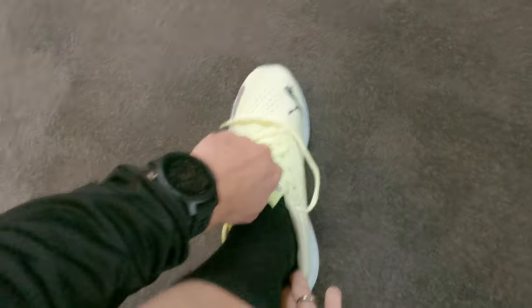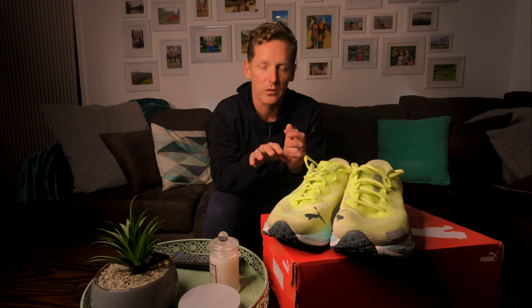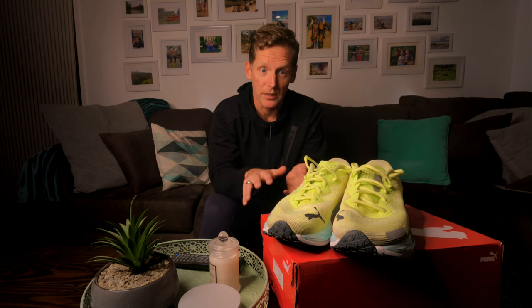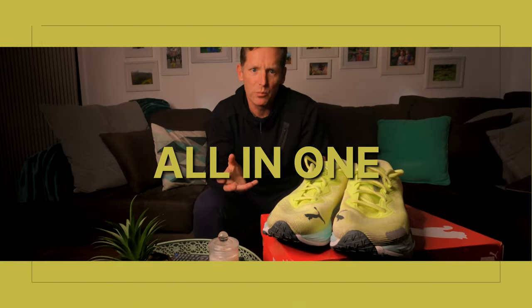The toe box has enough width for good toe splay — maybe even enough for long runs to allow for foot swelling. I look for no pressure or rubbing on my little toe. I had a little concern there was too much space in the toe box when I first put the shoes on, but once running it wasn't an issue at all. The locked-in heel and midfoot allow some play in the toe box without slippage. I haven't noticed any rubbing against any of my toes — the fit is just comfortable.